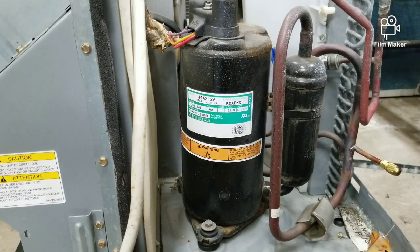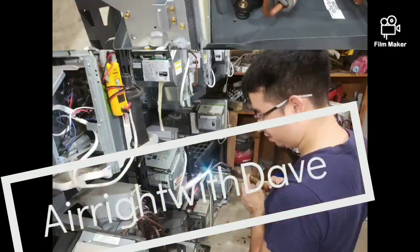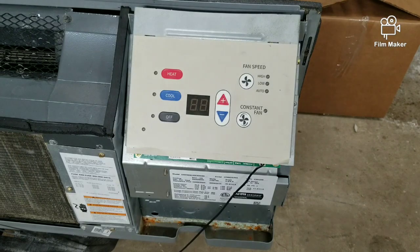What's going on everybody? I went out to a property and they had a PTAC unit that wasn't cooling. Turns out the compressor wasn't coming on — it was trying but it wasn't coming on. Turns out it was a bad capacitor. In this video I'll be showing you guys how to test your dual capacitor. This is Air Ride with Dave, welcome to the channel everybody.